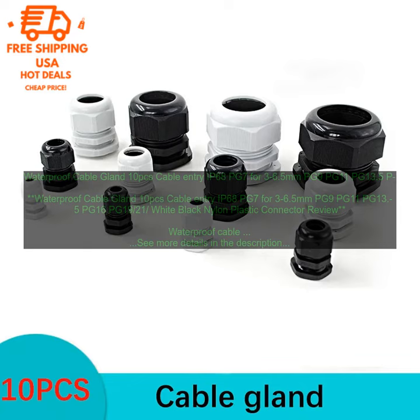The waterproof cable glands in this review are made of nylon plastic, and are available in white and black. They are rated IP68, which means that they are protected against dust and water immersion up to 1 meter for 30 minutes.